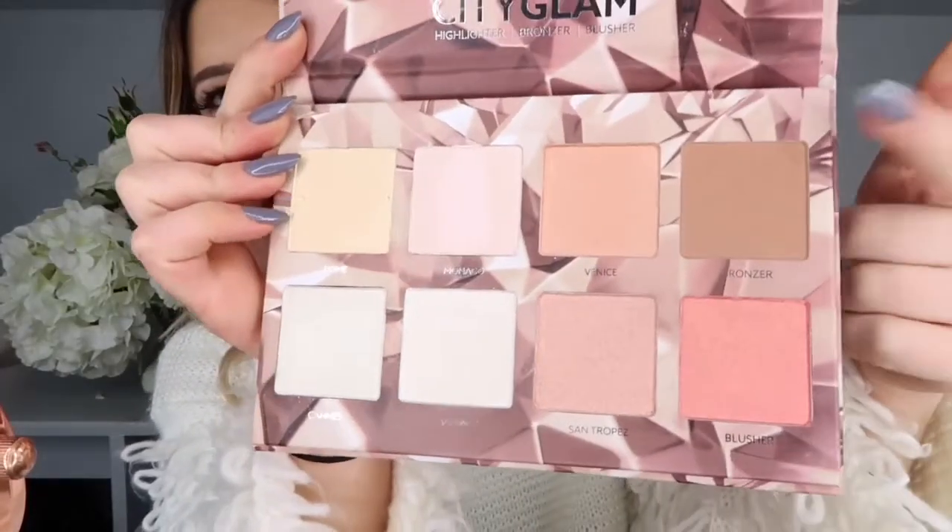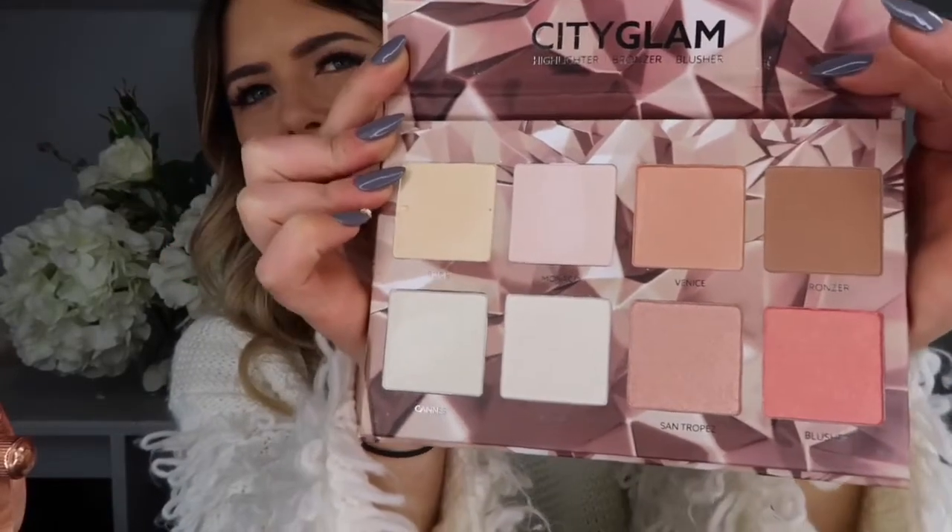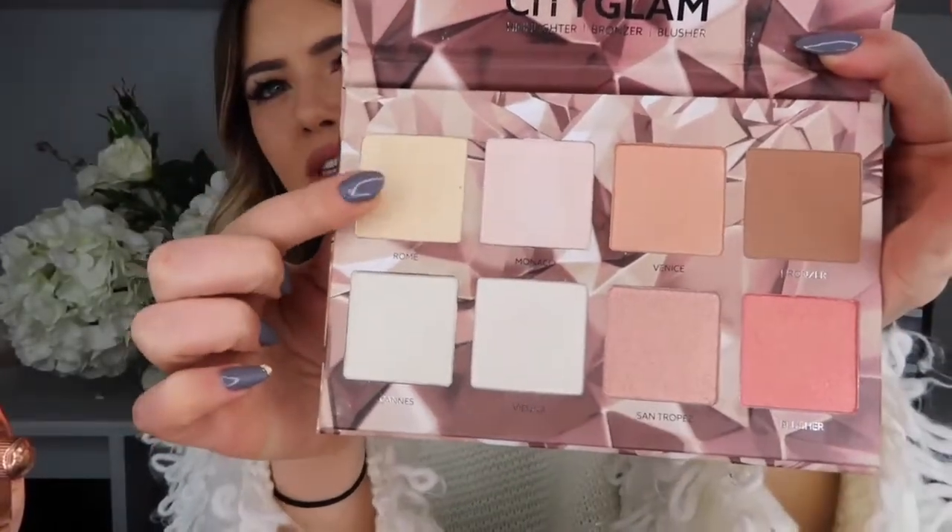I'm going to go in with their contour colour, then use their blusher colour, and for my highlight I'm going to use the shade in the top corner.